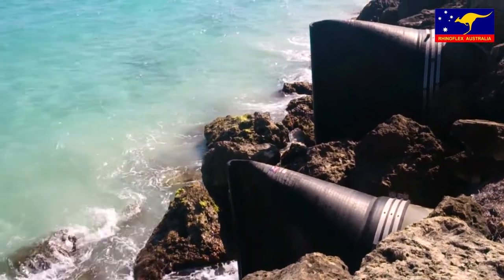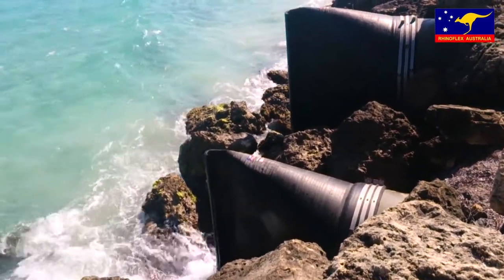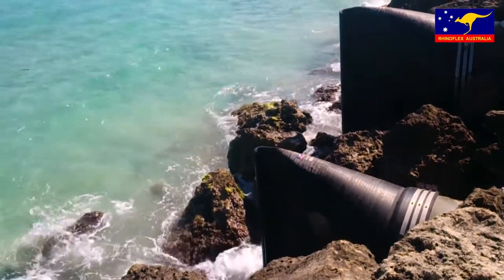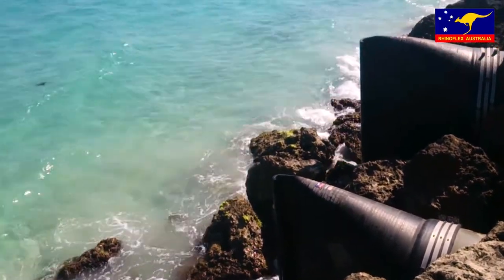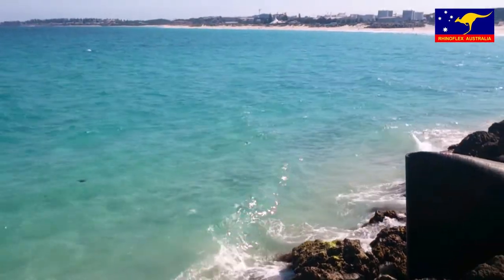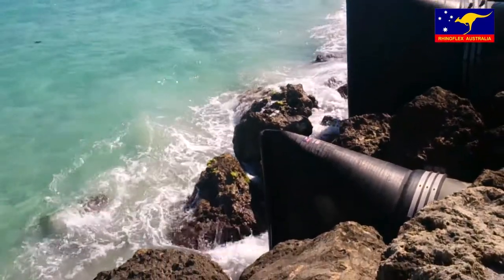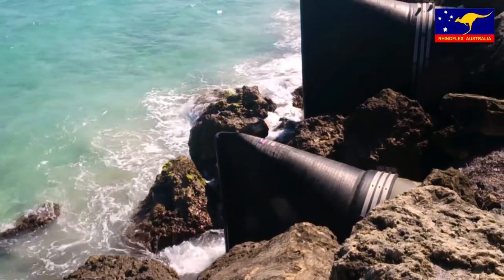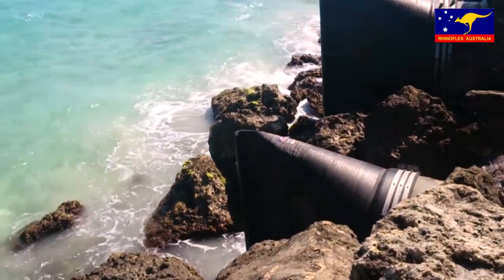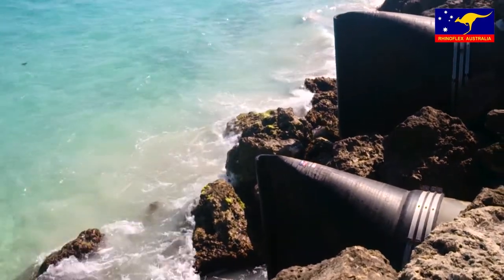The RhinoFlex Duckbill check valves are passive reactive devices requiring no external mechanisms or power source to operate. The valve is normally closed but will react and open with as little as one inch of head pressure, and always provide maximum flow with minimal pressure drop across the valve. Ideally, the conical concentric design allows for the best flow hydraulics and lowest pressure drops.